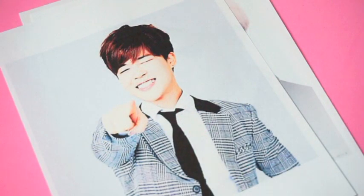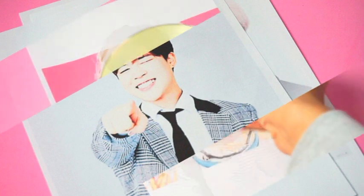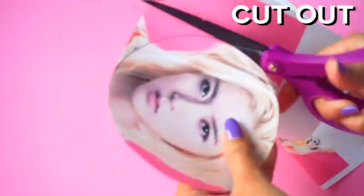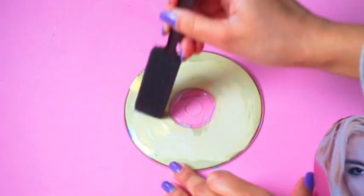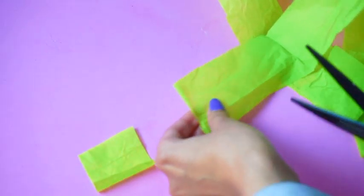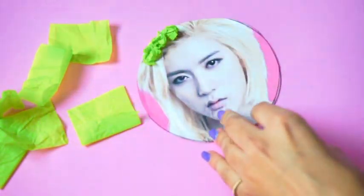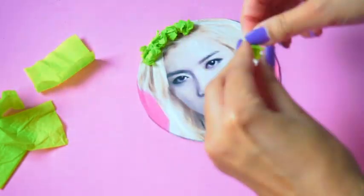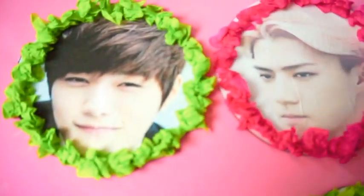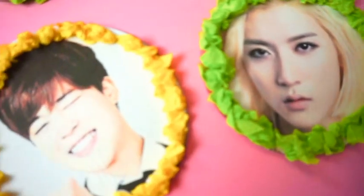For the last project, you are going to need some CDs you don't need anymore and also some large pictures of your K-pop biases. Place the CD onto the picture and trace it. Add some Mod Podge and place the picture down. Next, you will need some tissue paper — cut out strips and then squares. Crumble up the pieces and begin gluing them around. Repeat for the rest using other colorful tissue paper. Apply a poster mount to the back and then you can add them to your wall.